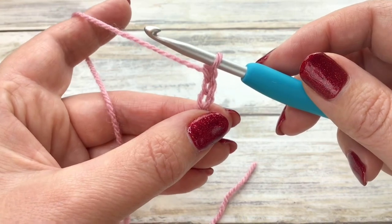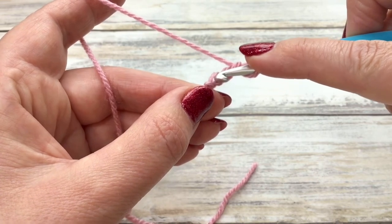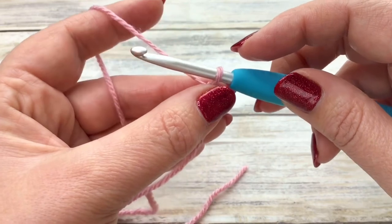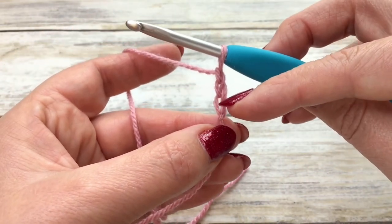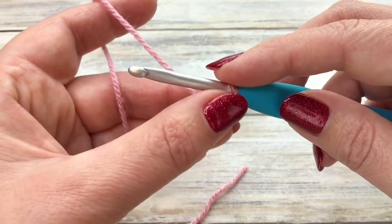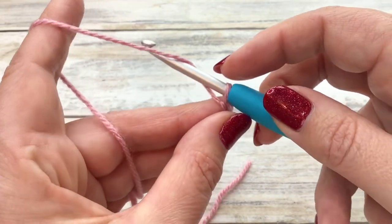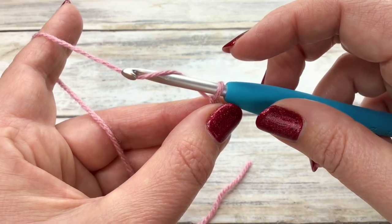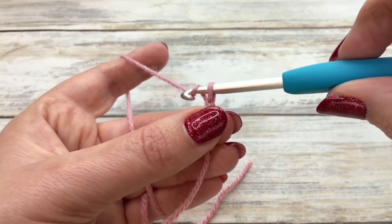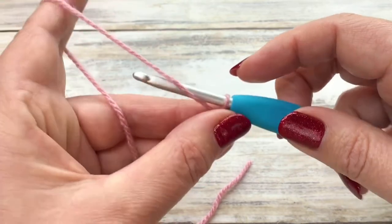The reason we need to keep our chain reasonably loose is we're going to be working in these chains in lesson two. Don't worry too much about them being too neat — at this stage you're just practicing. So we've chained one, two, three and we can just keep going. I keep adjusting my hold on my work. My hook comes towards me, I grab that yarn, twist my hook towards me and slightly down so the yarn's not going to ping off, then pull that yarn through the loop on your hook. And now you are chaining.